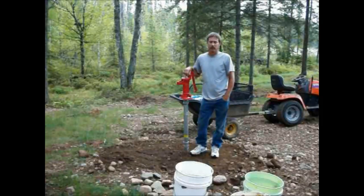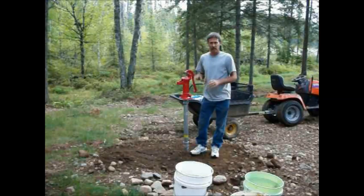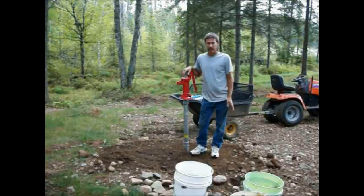Hello everyone and welcome back to the tent well. If you guys have been watching the series on this, we got the parts, dug the hole, installed the well, and got it pumping fairly clear water now.